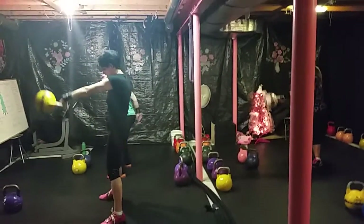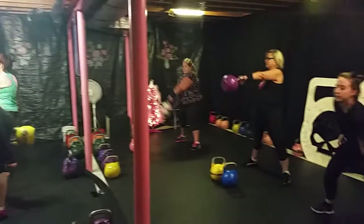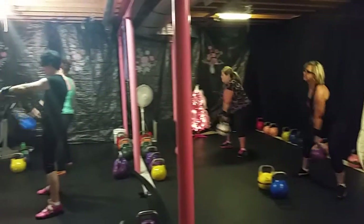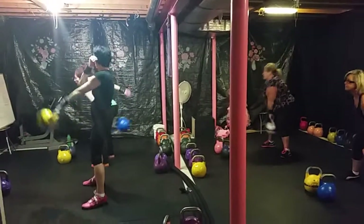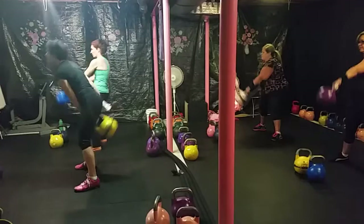Christmas Challenge Kettlebell Compounds. 1, 2, 3, 4, 5, 6, 7, 8, 9, 10.